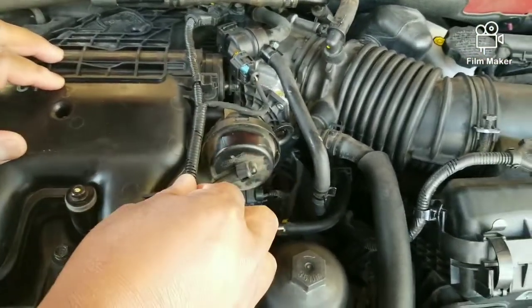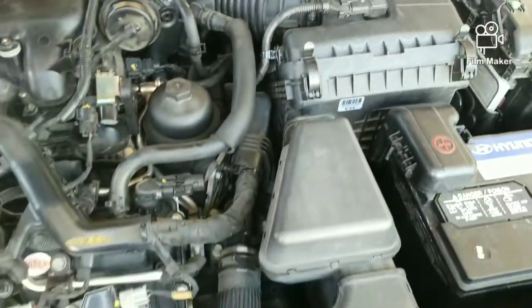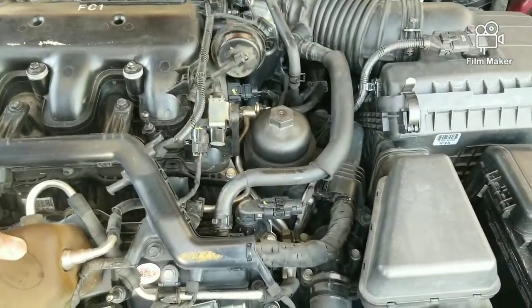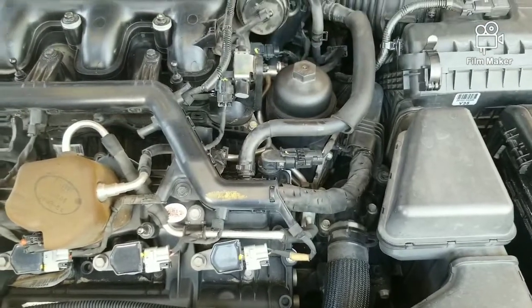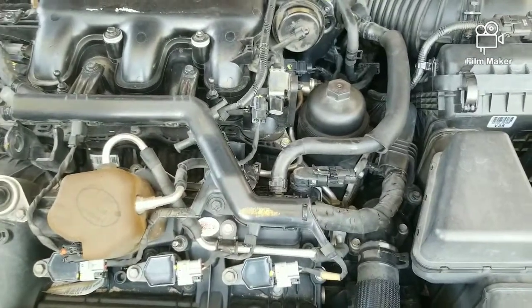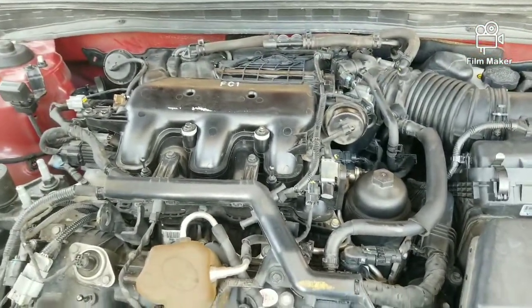Quite a few sensors had to be disconnected. I took off the air housing, and this part of the fuel pressure regulator for the high-pressure pump on these GDI motors. Got the rest of the connectors off and went ahead and did it. Took me about two hours — the dealer books it at about three hours.